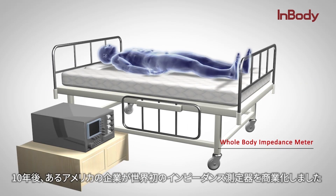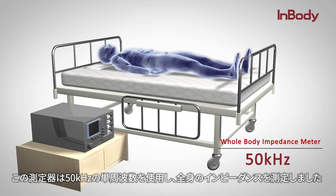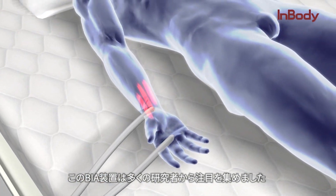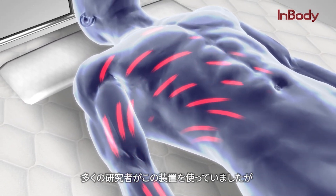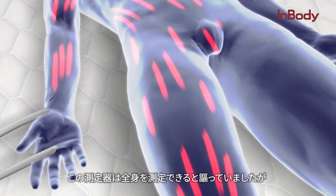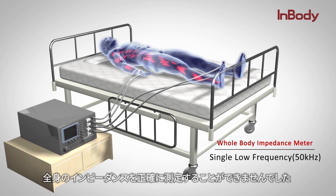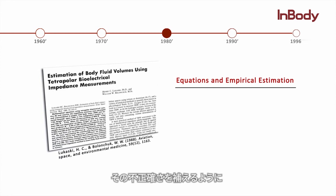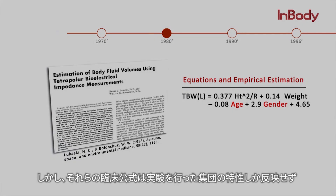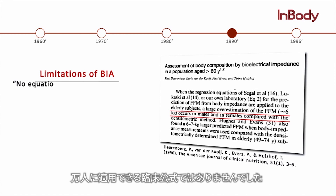Ten years later, an American company commercialized the first impedance meter. This meter used a single frequency of 50 kilohertz and measured the body's impedance. Due to its simplicity and convenience, this BIA device attracted attention from many researchers. However, as more researchers started using the device, they soon became skeptical of its accuracy. The devices claimed to produce whole body results but actually only tested the right half, and their use of a single low frequency inaccurately measured the whole body impedance. To compensate for this inaccuracy, scientists developed equations using empirical estimations such as age and gender. However, the equations were only specific to their test groups, and with so many additional factors to account for, no equations were applicable to all.